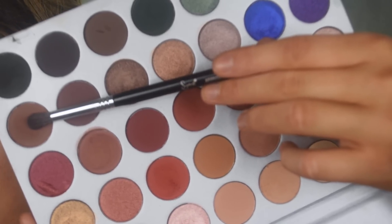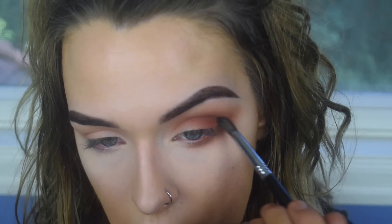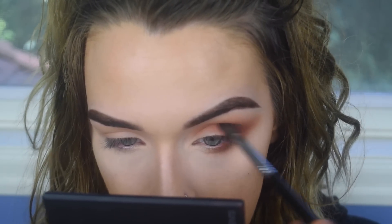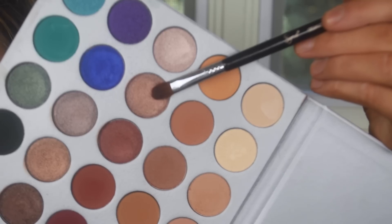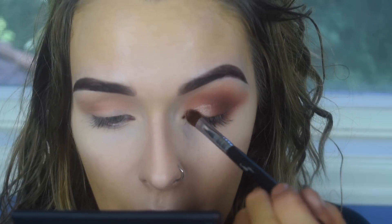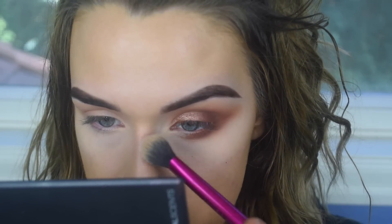I'm going to pick up Mocha on an F63 and use that to deepen up the outer corner, and a little down here as well. On the E58, I'm going to take SBN and put that on my lid. That one does have fallout because it is a shimmer.